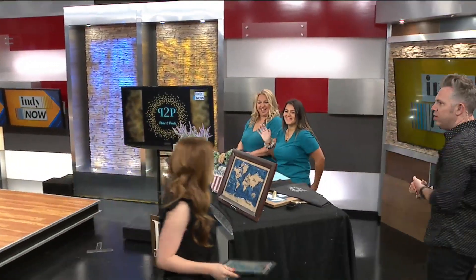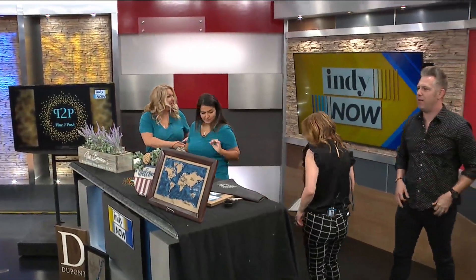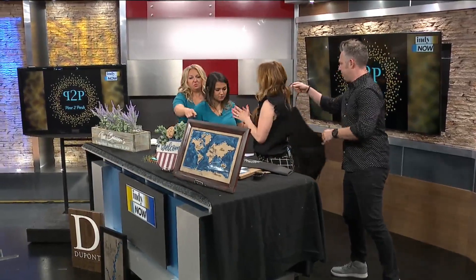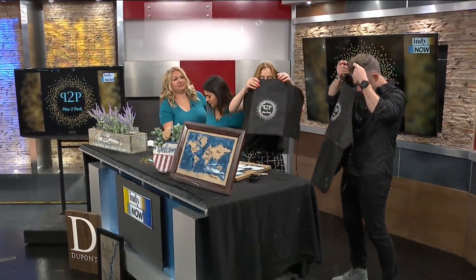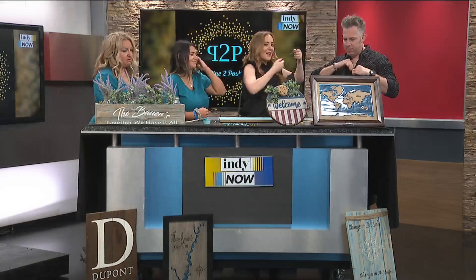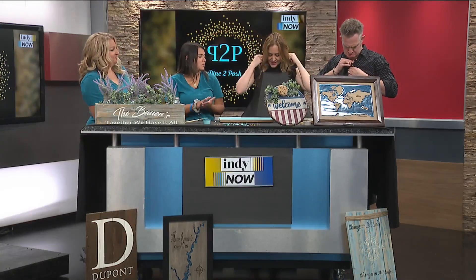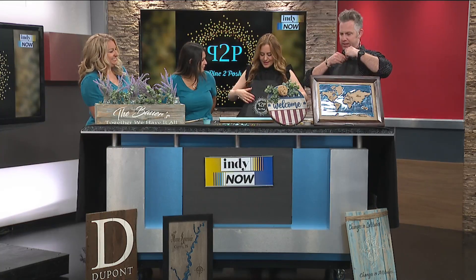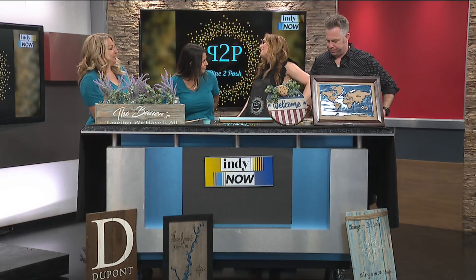Welcome to April DuPont and McKenna Bauer from Pine to Posh, ladies, who can help you make your own DIY wood sign at one of their painting parties. How are you all doing? Oh, you brought some aprons for us? I love a good apron. This does fit in well with Fashion Fridays. So we've got Pine to Posh represented. Tell us about Pine to Posh, first of all.